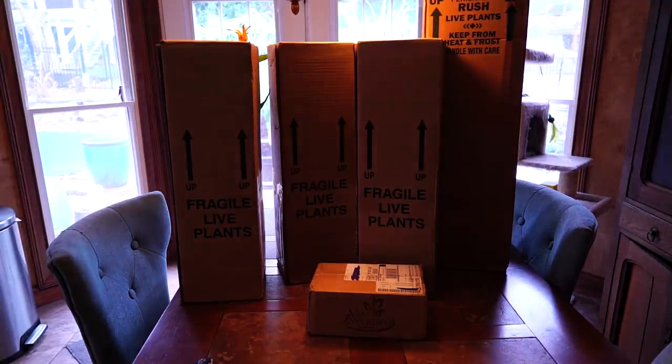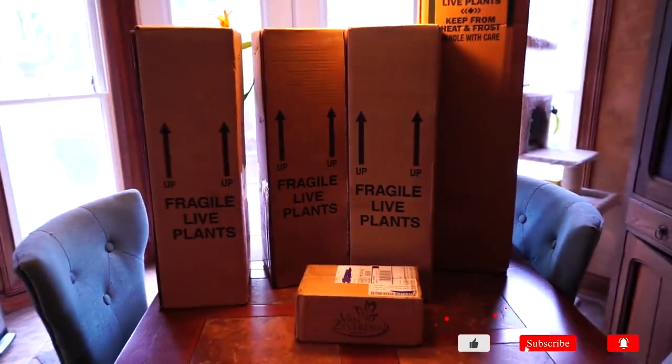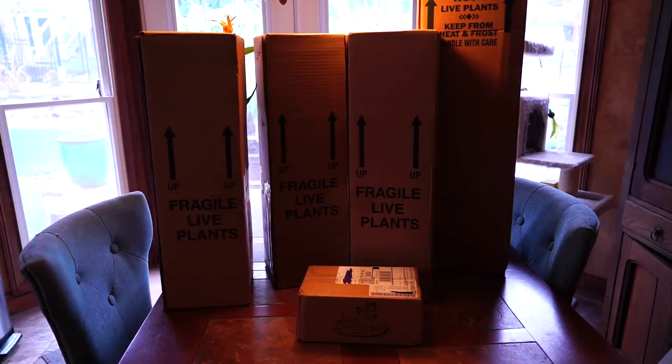Hey, what's up garden friends? Jeff here, Tropical Plant Party. How's everybody doing? Hope you're good. I'm great. We got live plants here and very bad lighting.